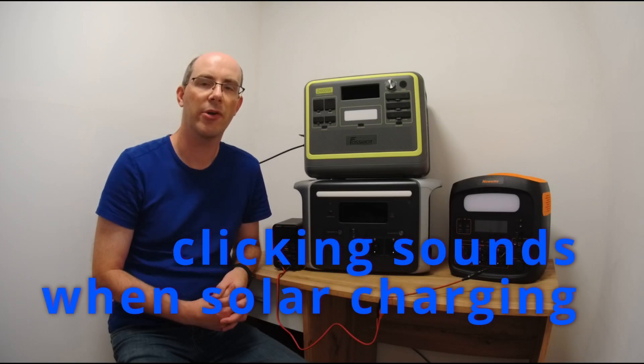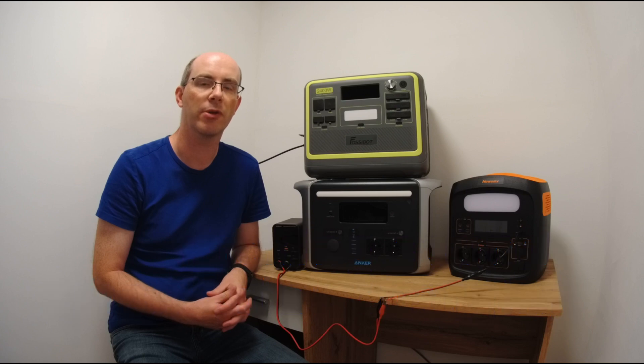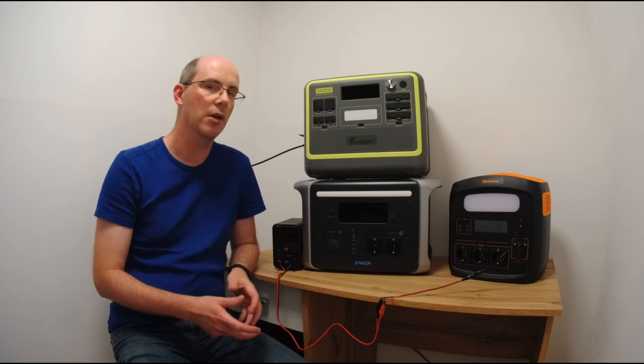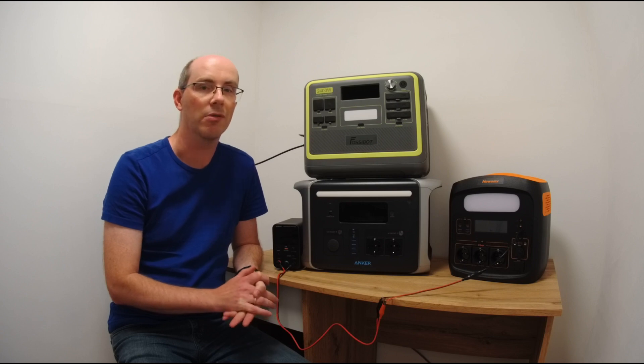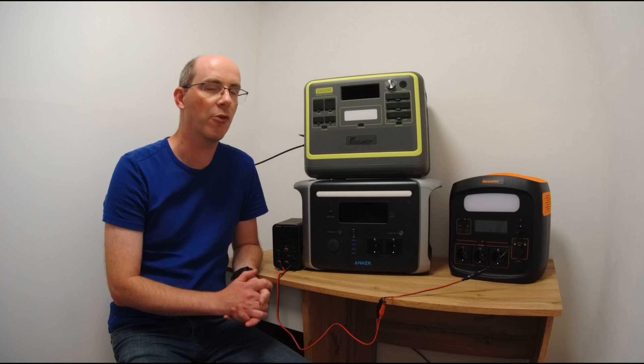Hello and welcome. I'm Mario and today I'm going to talk about a slightly different topic regarding power stations. I tried finding other videos about this issue but didn't find any, so I thought I'd make a video. The topic is noise, clicking sounds, or beeping coming from power stations that are connected to solar panels while the sun is rising or going down.